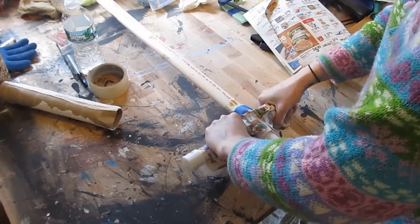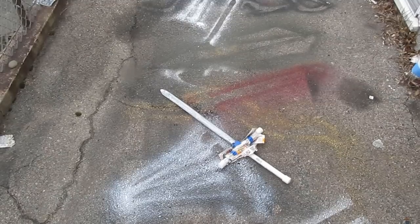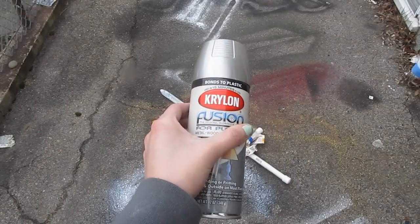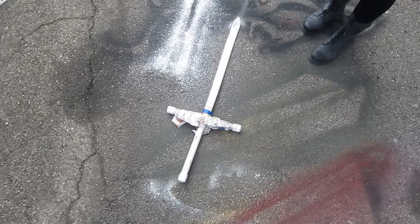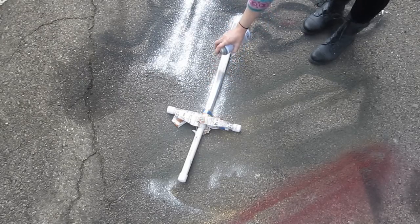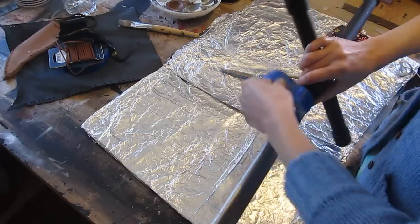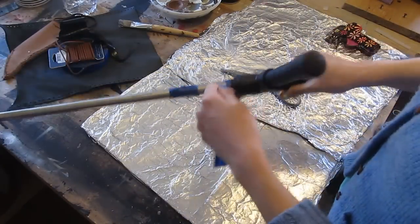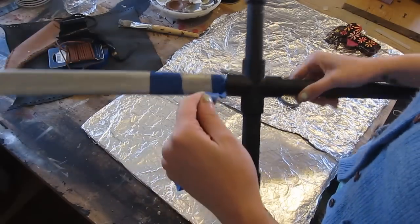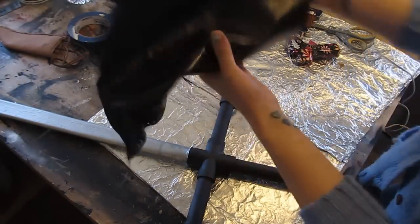Now let's paint it. Mask it off — we're going to use two colors: silver and black. We're using Krylon Fusion for plastic, which is the best paint for this. It goes on really well, dries reasonably quick, and holds well. Other paints are going to give you some trouble. Paint the silver, then mask it the other way and paint the black — same Krylon Fusion paint for plastic. Pick that up while you're in the hardware store.